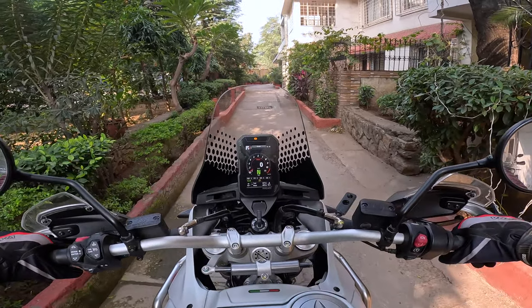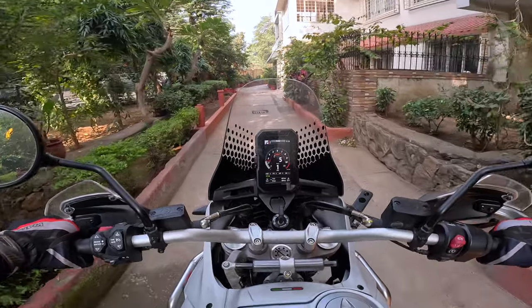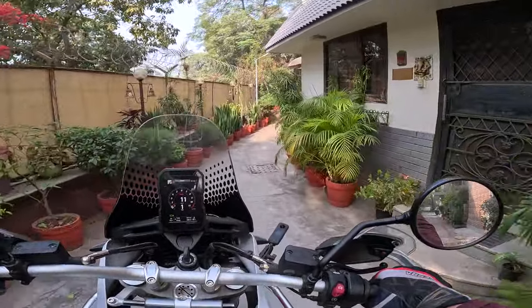I've only done 15, 16, 17 kilometers. Okay, let's get riding. First gear and we roll. One of the things that I really like: it's a very light-feeling motorcycle.